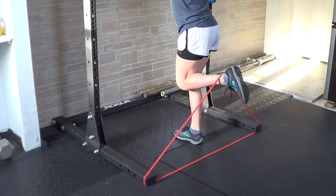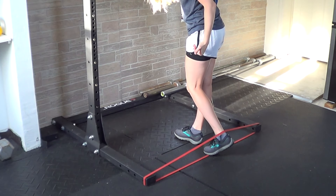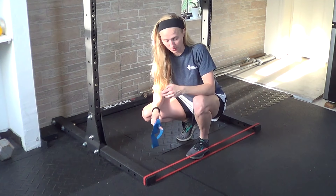You can change the speed of this depending on how you're being coached or what your goal is, but you're trying to pull your heel as close to your leg as you can. You can also double up the bands if you're trying to make it more difficult.